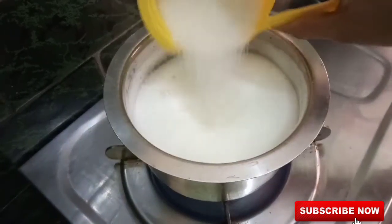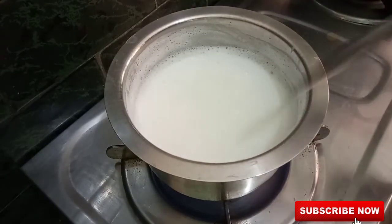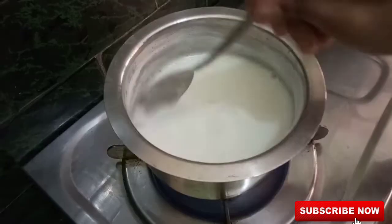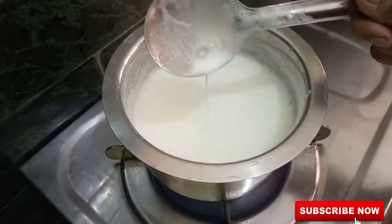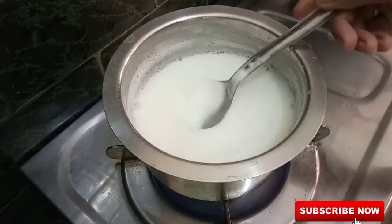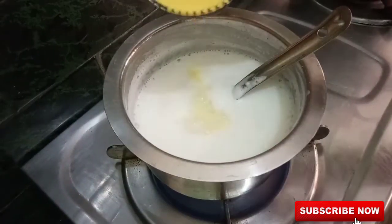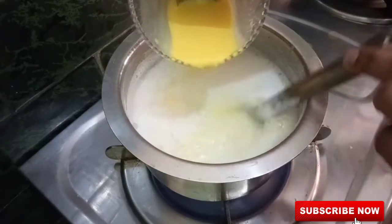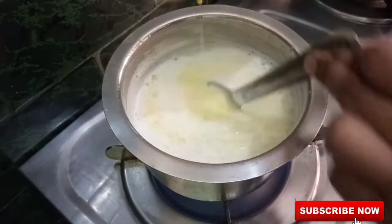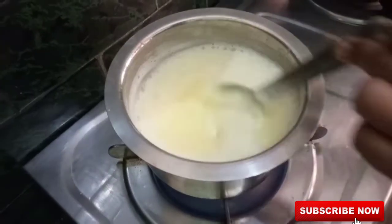I'm going to add 1 cup of sugar to a half liter.